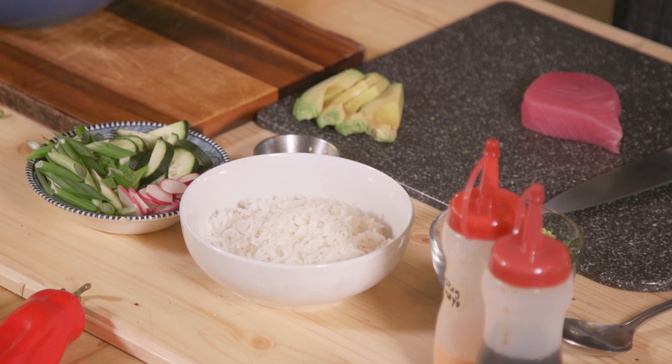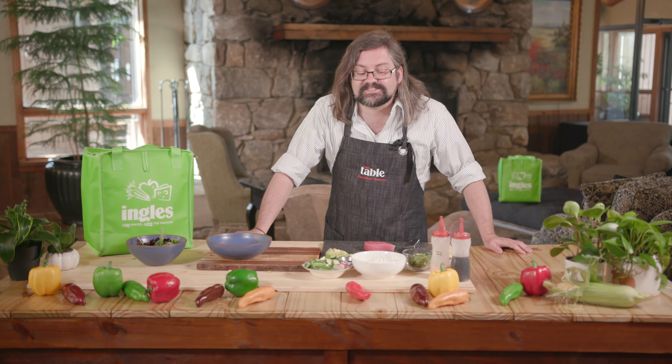Hi there, I'm Jonathan Ammons and welcome to the Ingles Table. Today I'm excited because we're making my tuna poke recipe. Ingles has the best tuna and we're combining some of it with some other ingredients to make a truly delicious meal. So let's get started.